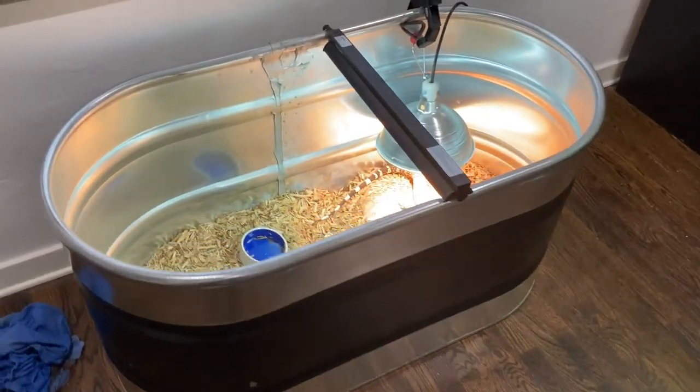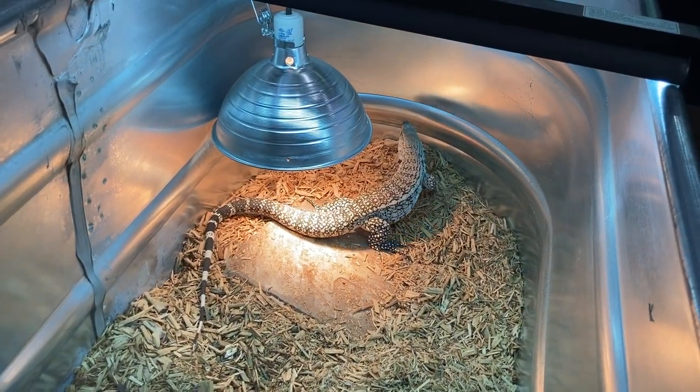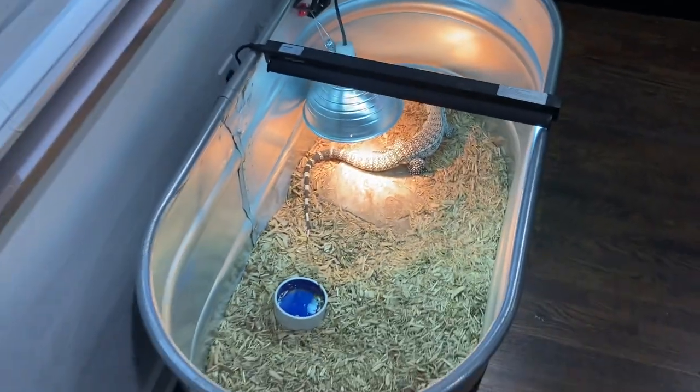Over here we have the stock tank all set up with buddy hanging out in his spotlight. Looking good over here - really happy with the way this came out.